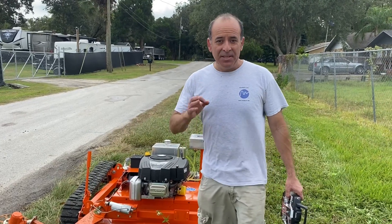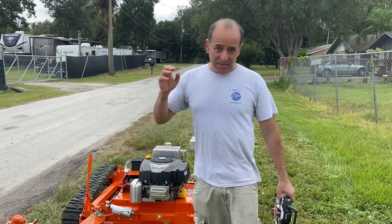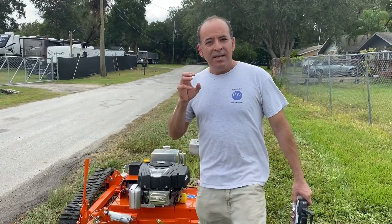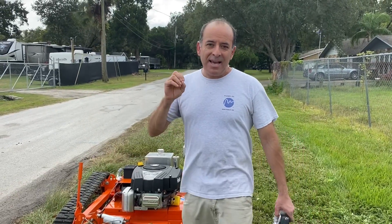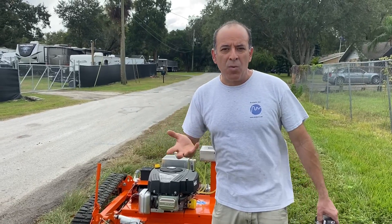We just tested the robotic trimmer arm attachment for the T-Rex. This RTA attachment, unlike any others, actually uses a three-phase brushless DC motor. It has so much power that is equivalent to a gasoline weed whacker.